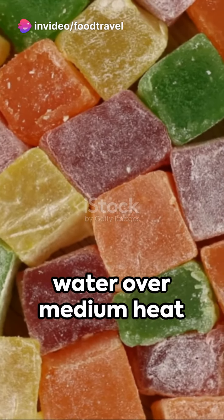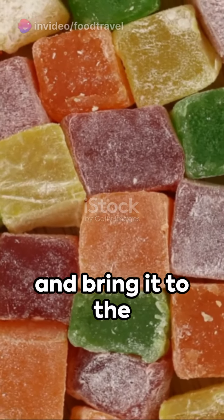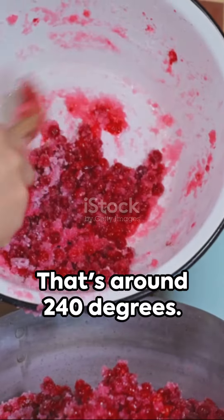Now dissolve sugar in three quarters cup of water over medium heat and bring it to the softball stage — that's around 240 degrees.